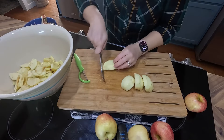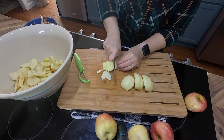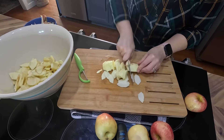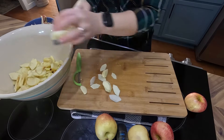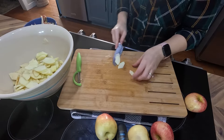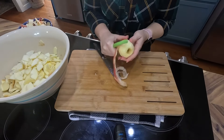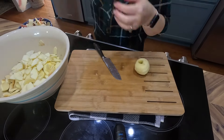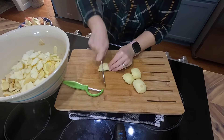I do try to work pretty quickly because it doesn't take long for apples to start browning, so once I start cutting I get it all done at once. You can put some lemon juice on your apples to keep them from browning, but I really don't worry about it. I put a lot of cinnamon in my apple pie anyway, and that makes the apples brown, so if any of them turn a little brown, it doesn't bother me at all.